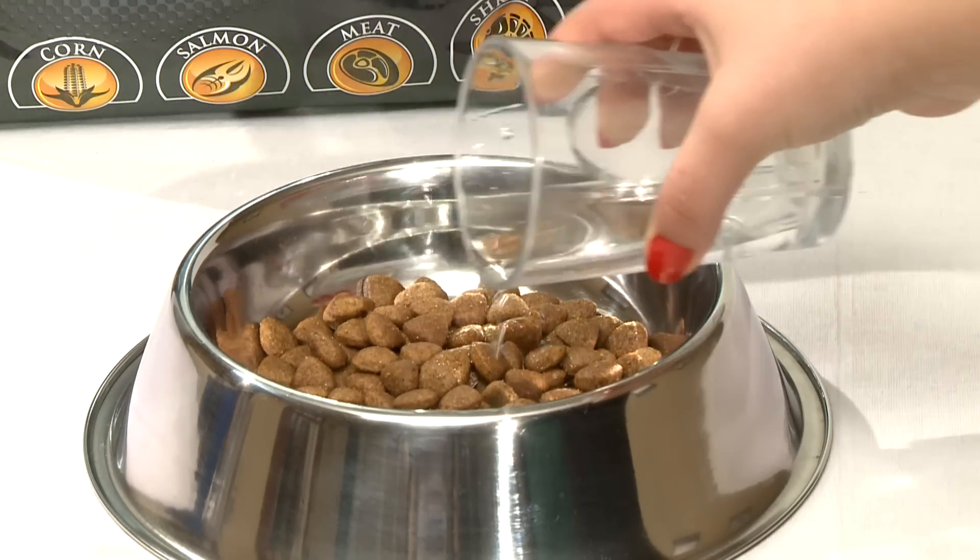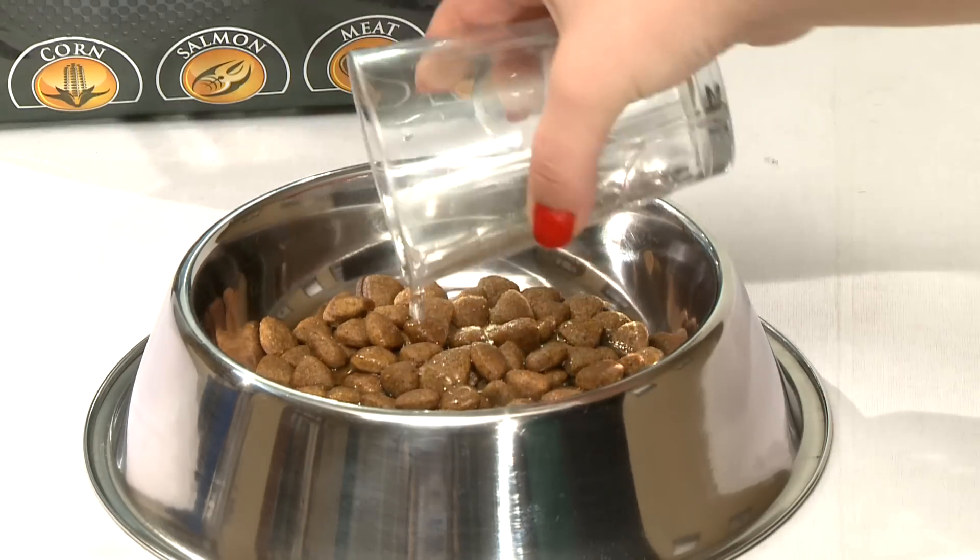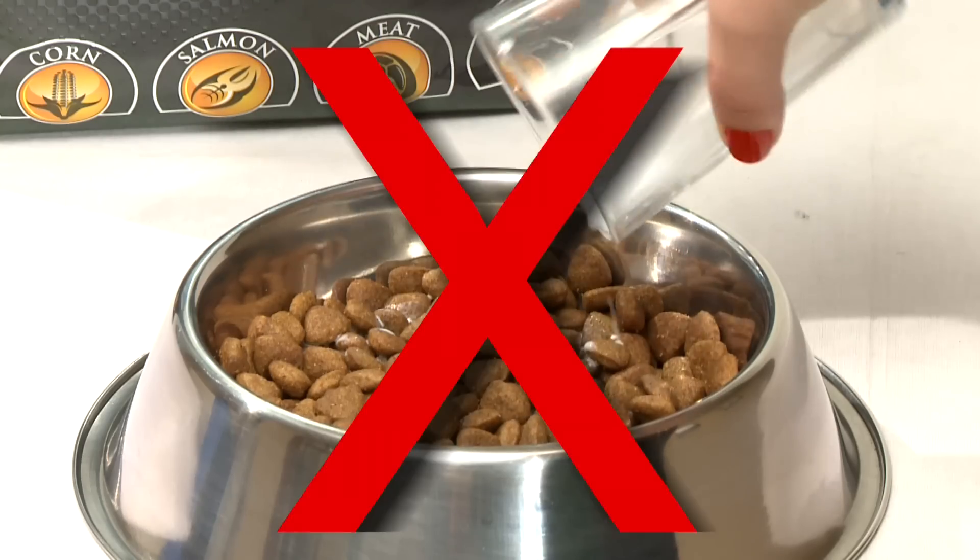You can also moisten the food with a little warm water — but never use milk — and offer one or two kibbles as a treat before the main meal. Once it's accepted the first few kibbles, you can increase the proportion of dry to wet food over a period of about a week, until the dry food is the only food offered.